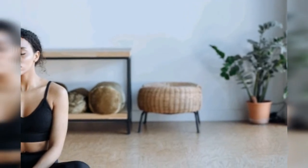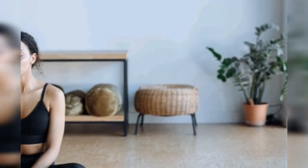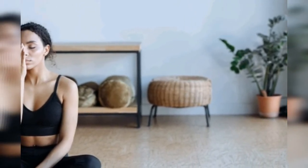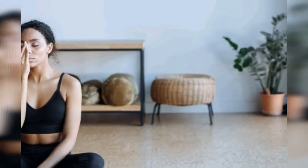Now let us discuss the benefits of these pranayamas for controlling high blood pressure. Bhastrika pranayama increases oxygen supply to all parts of the body, thus improving blood circulation. It also relieves stress and hypertension.